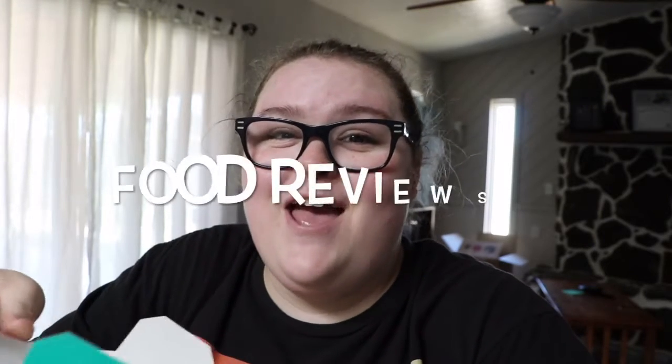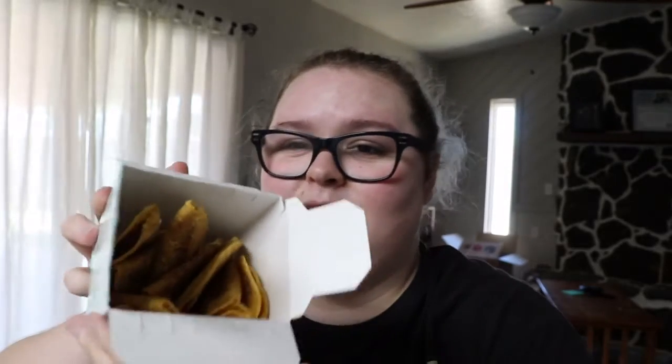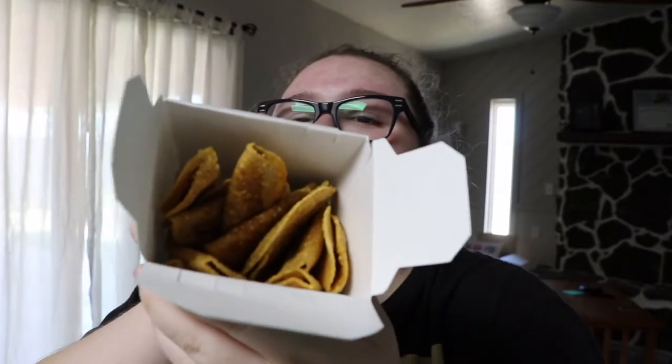Hey guys, it's me Ashley. Welcome back to my channel. Today, as you can tell from the thumbnail and title of this video, I'm doing food reviews again. So today we have Jack in the Box mini tacos, and then we have the spicy sriracha burger.